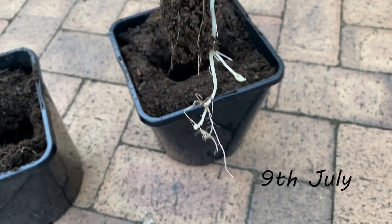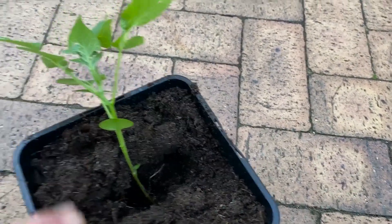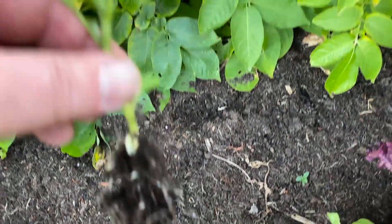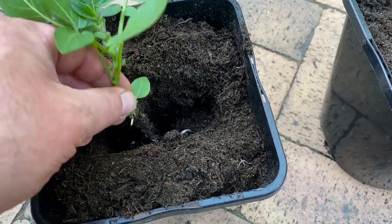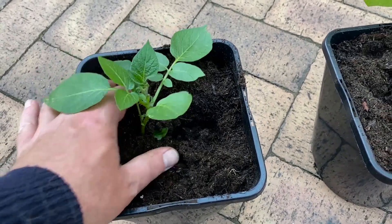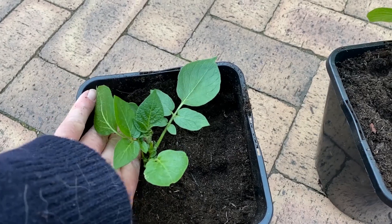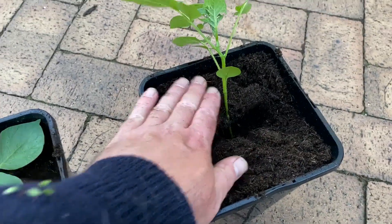As you can see there wasn't much of a root or any tubers on them. I wasn't gentle there, was I - that's what happens when you've got a camera in the other hand. I can't believe I got potatoes from these. It purely was just an experiment. I just wasn't expecting anything to come of them.